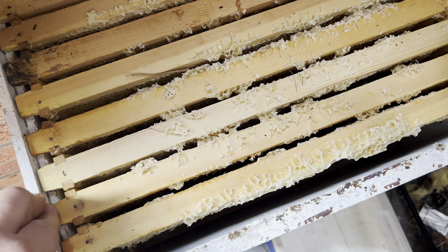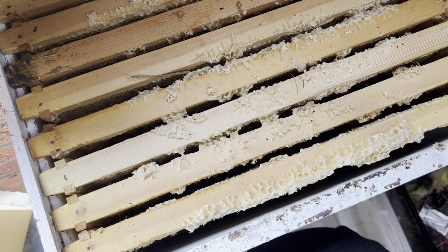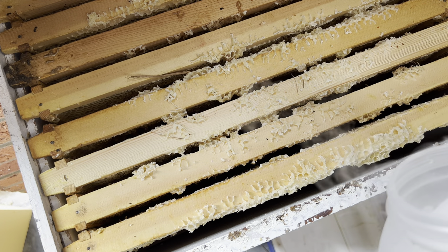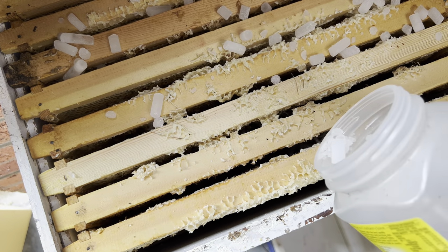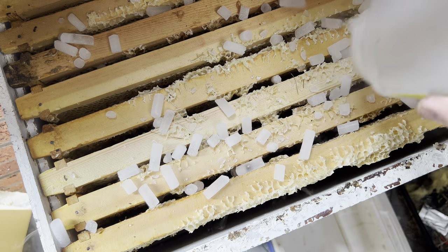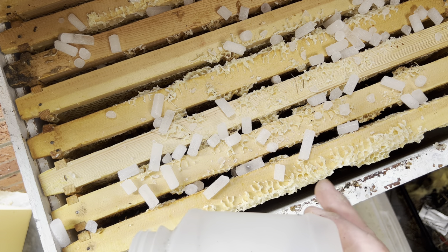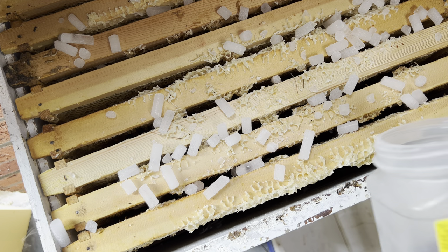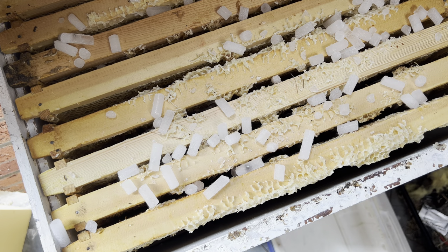I'll put a bit more of this dry ice on top. Dry ice is also used as an insecticide — some countries have been using it to try to get on top of their rat problem. It's a really good insecticide because it doesn't have any horrible off-gas, it's just carbon dioxide. In this case, these hives will get down to minus one degree Celsius, and I'll get the effect of the carbon dioxide as well.